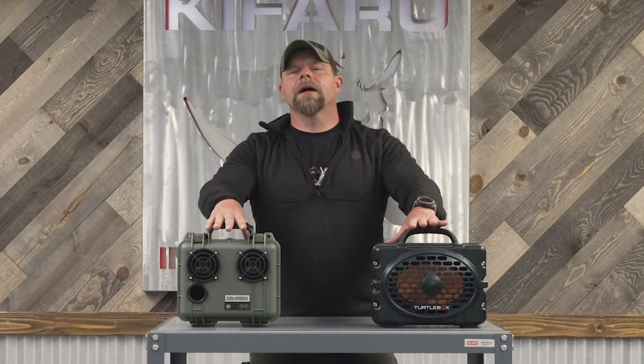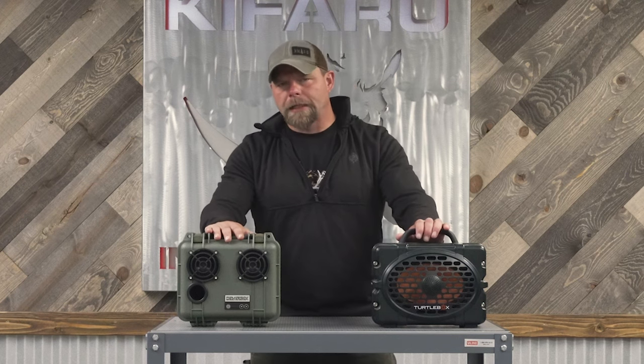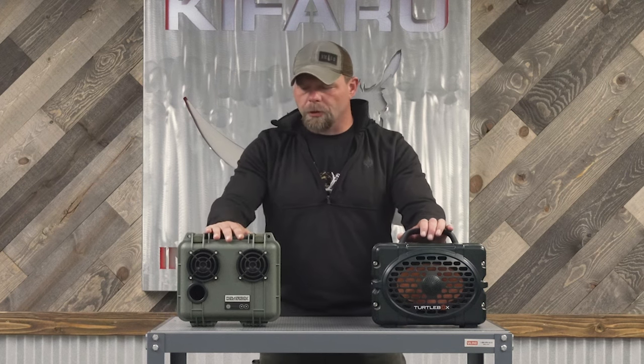Both of them last a very, very long time battery-wise. I'm not sure which one lasts longer, but I've left them both on for days at a time and they seem to never run out. They charge super fast too.